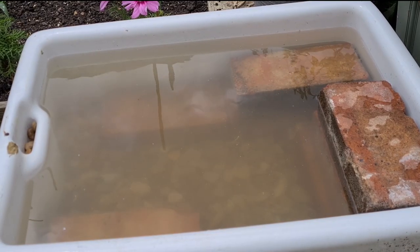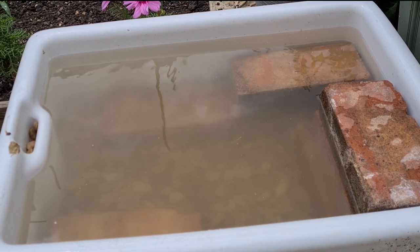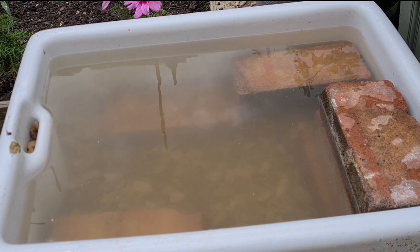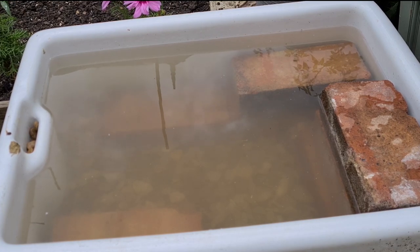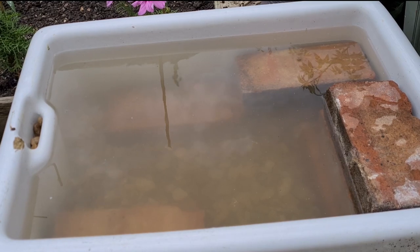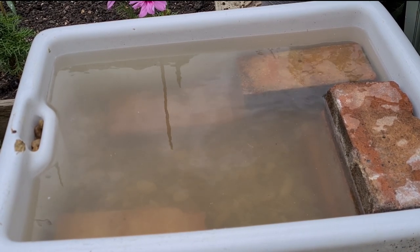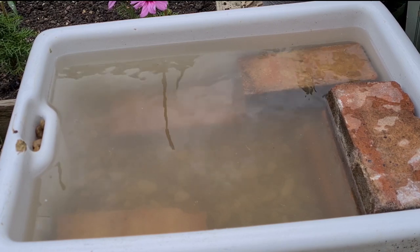That's all done and despite me giving that gravel a double wash there's still a lot of sediment, but I think if I just leave that for the next 24 hours that will just settle. And then the next stage will be choosing my plants and then putting them in the pond. I'll come back to you when I get to that stage.